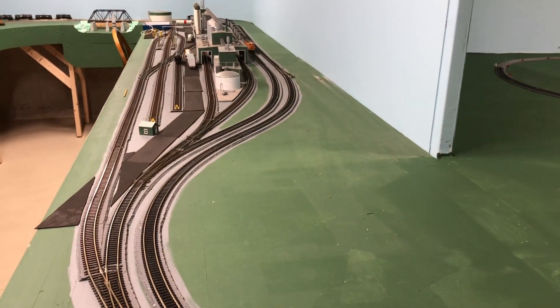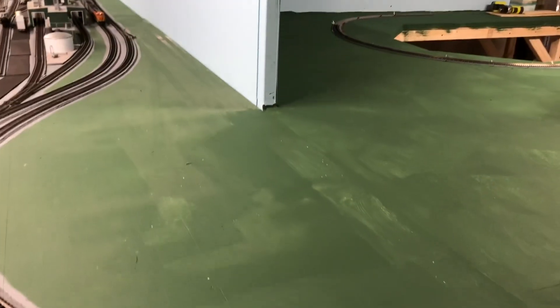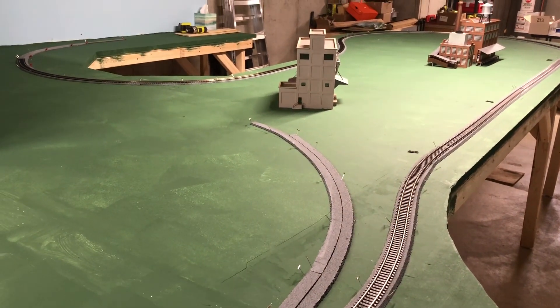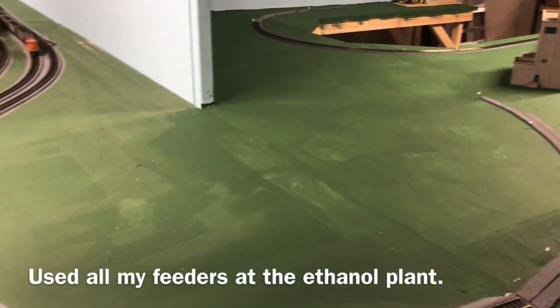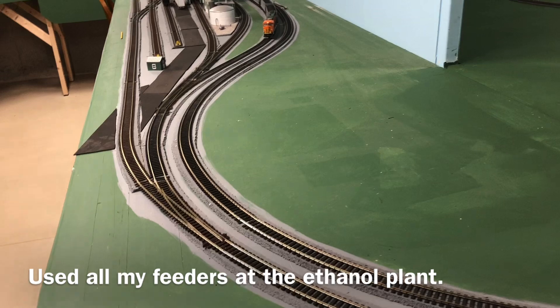Okay, Model Railroad fans, we're going to test how far my Coltrane can go on my new peninsula with no feeders. I thought that was an interesting challenge, so here we go.